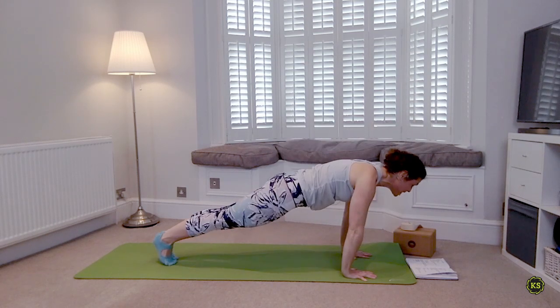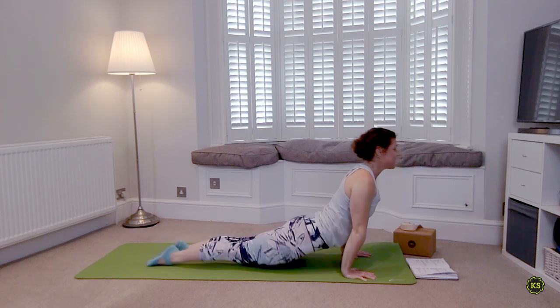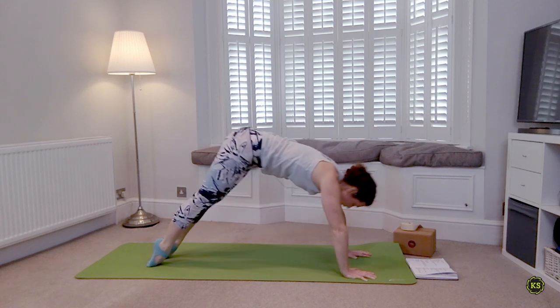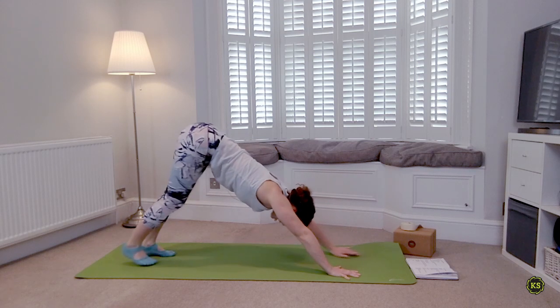When you're ready, exhale forward fold, inhale halfway lift flat back. Exhale plant the hands, step or float — take the Chaturanga with or without knees, take a cat-cow, find a child's pose. All meeting back in downward facing dog. Two breaths just to reset: deep breath in through the nose, deep breath out. One more deep breath in, deep breath out.